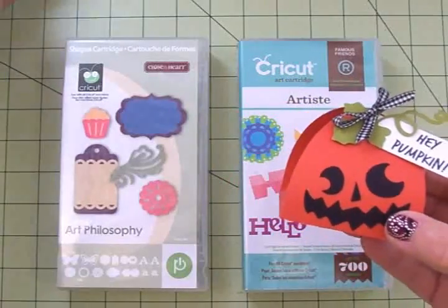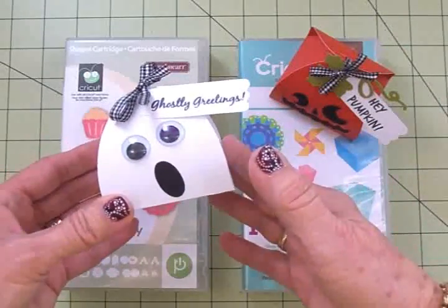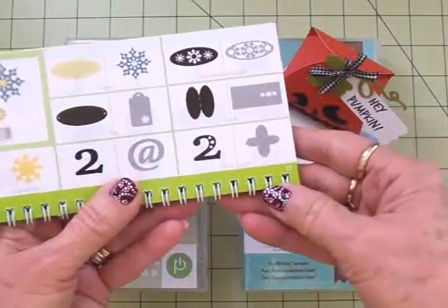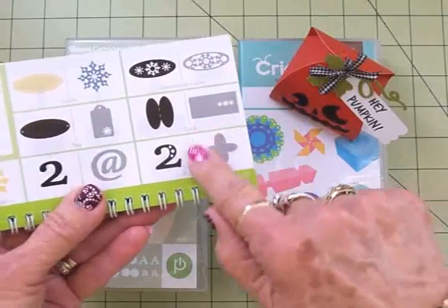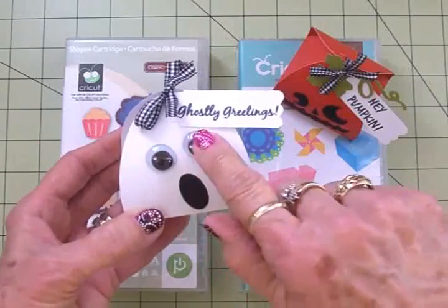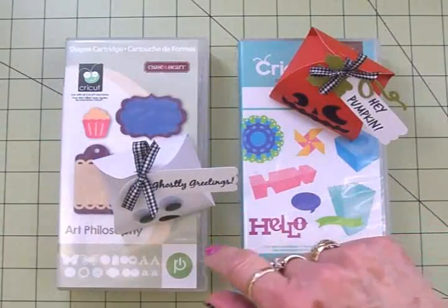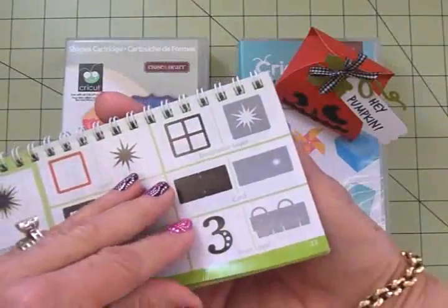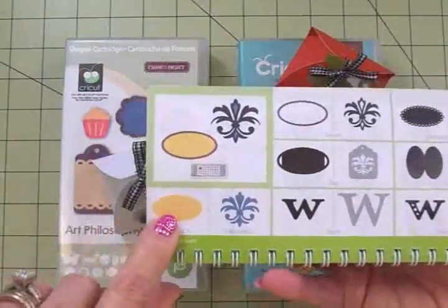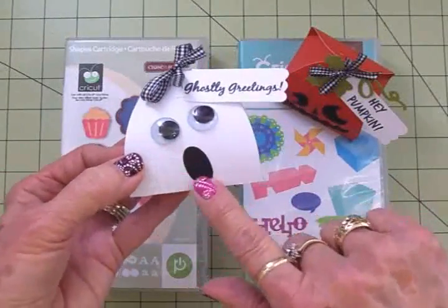I've gone ahead and done the little ghost — didn't it turn out cute? I used the same box pattern found in the Art Philosophy cartridge on page 22. I cut it out at seven and a half inches using white card stock, and I just glued two medium-sized googly eyes on there. For the ghost mouth, on page 32 in the Art Philosophy cartridge you'll find an oval — I cut that out of black at half an inch and glued that on the front.